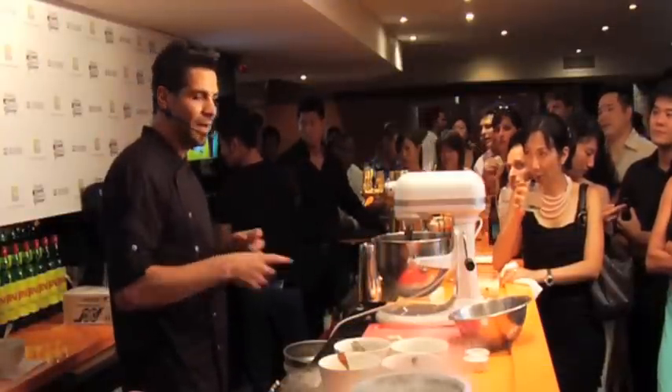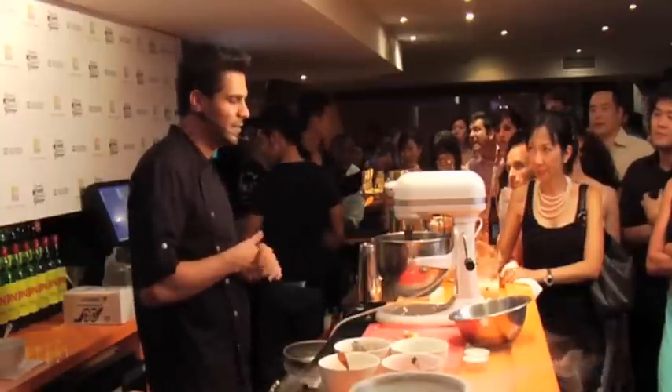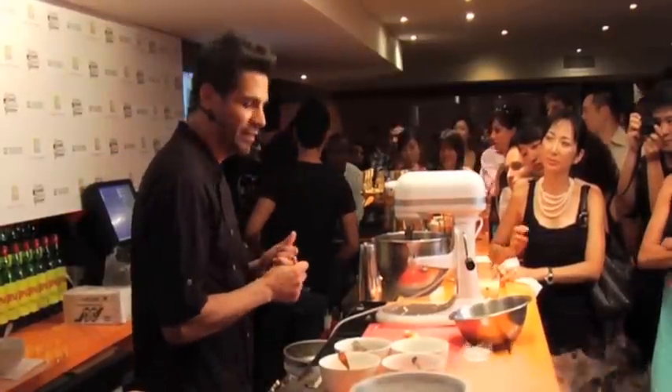Gochujang is a Korean fermented chili paste that they typically age for months — even years — in vats. That long fermentation gives it a really deep depth of chili flavor.